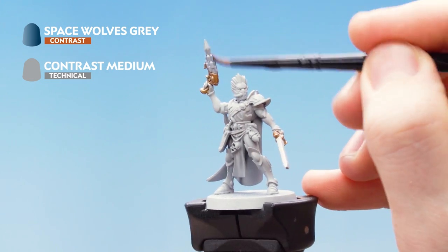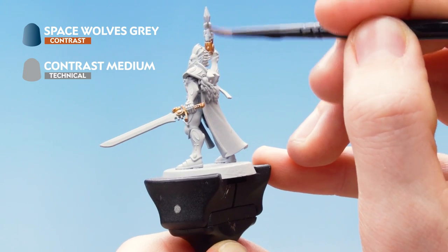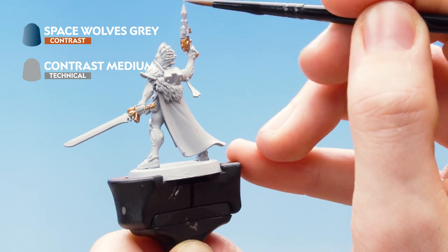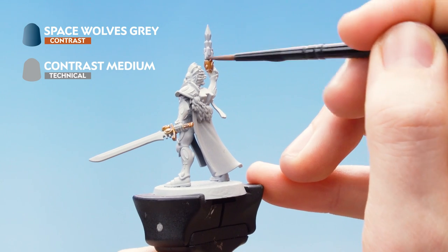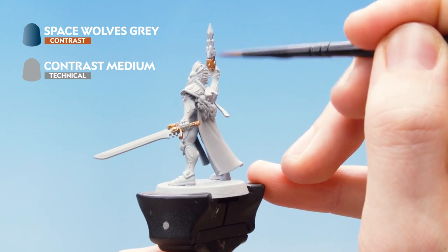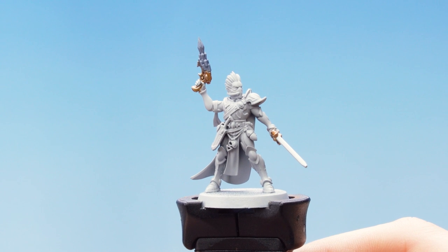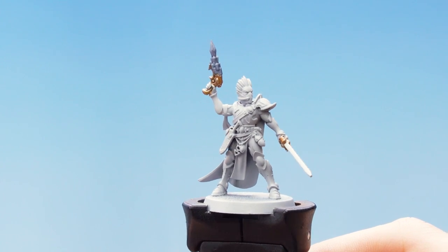Just letting the paint flow into the recesses. If it starts to pull up anywhere just dry off your brush and soak it up. You are going to need to do two or three layers of this mixture in order to build up the colour. With the Space Wolves Grey now dry, we have our nice dark base layer to the Neuro Disruptor.